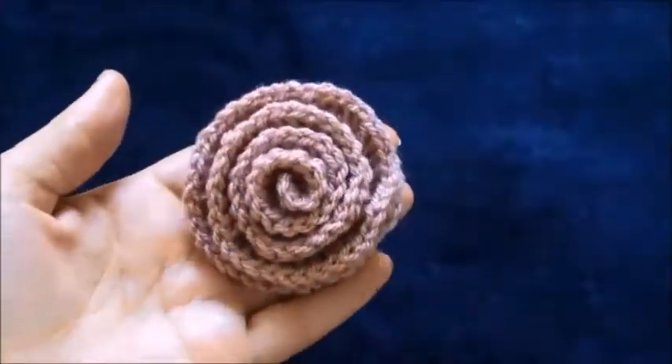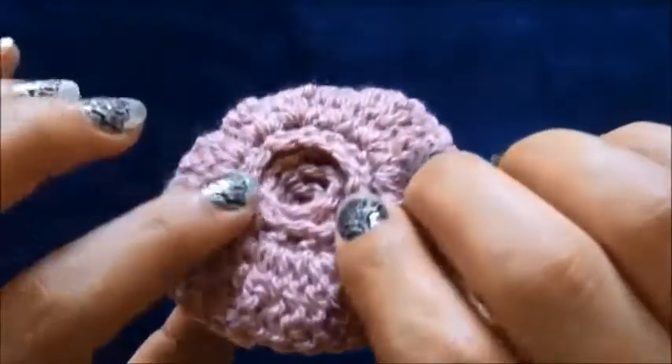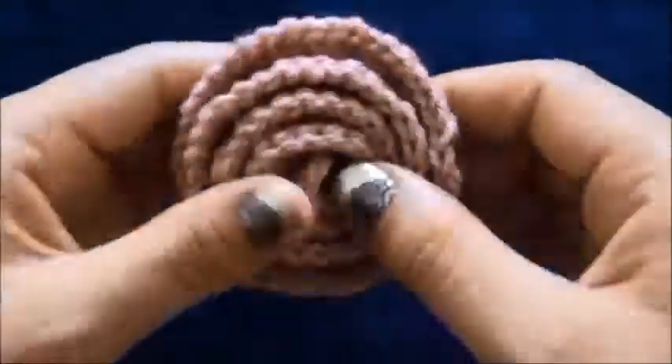And this is how the finished flower looks. You can sew the back of this flower with the yarn needle so it can stay together.